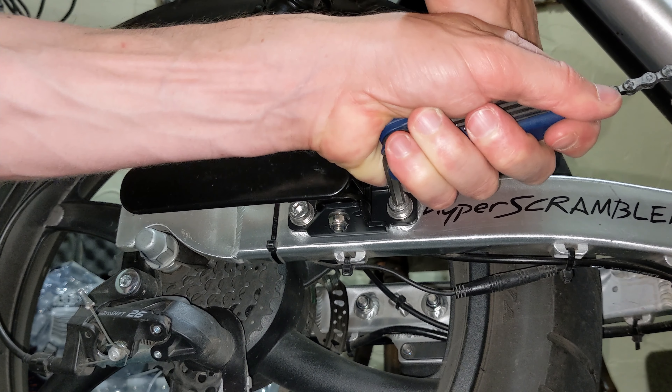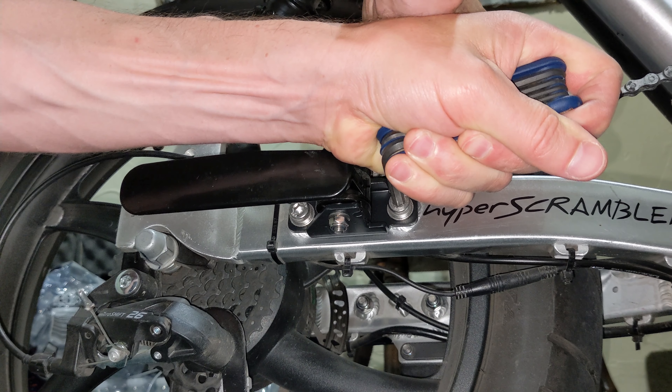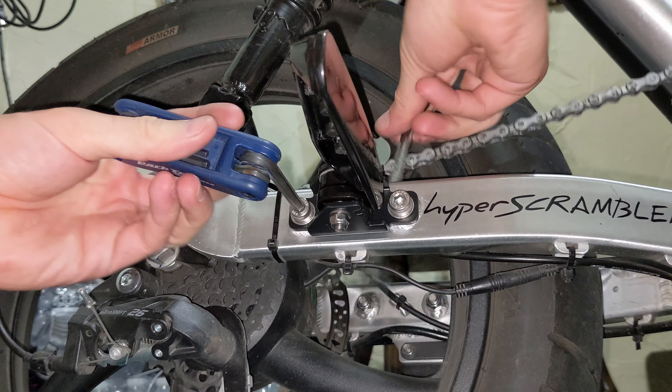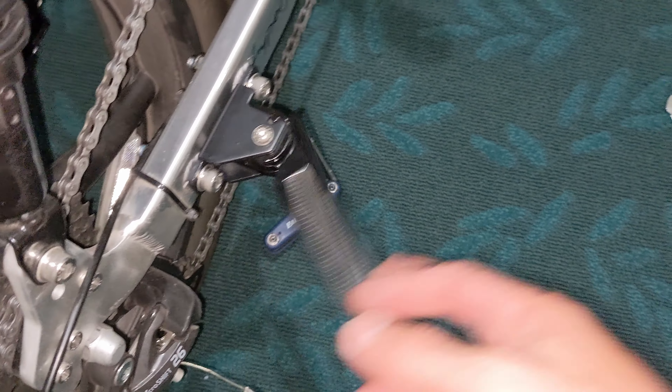I pretty much tightened these down, now I'm just torquing them real tight. All right, that's it. Here are the pegs — my battery's about to run out. Thanks for checking out this short video.